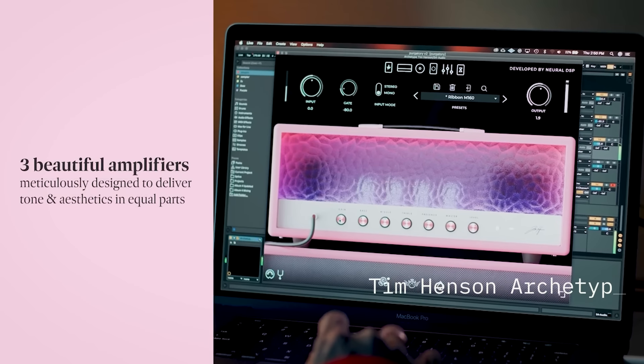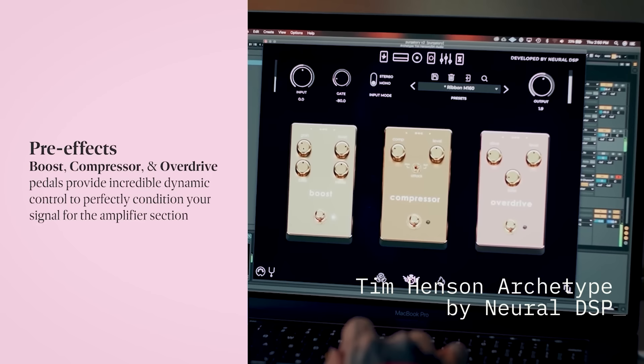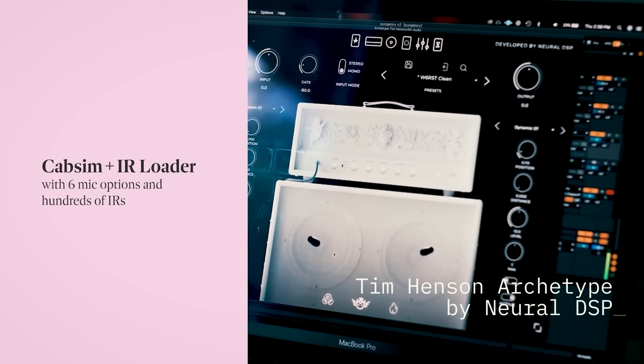I track everything on Archetype Tim Henson — "Worst Clean," that's the preset. I track everything, I write everything. Because if it can sound cool on that tone, which is the most basic dry tone, it's going to sound sick on anything else.